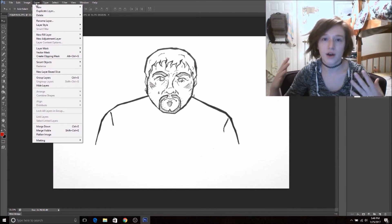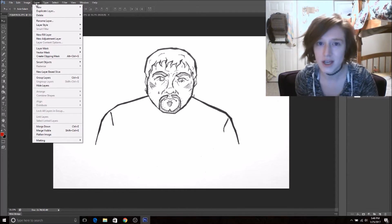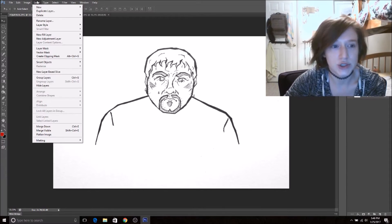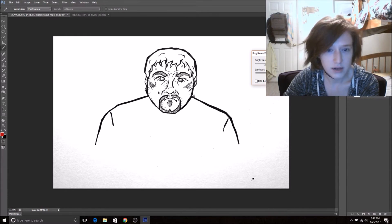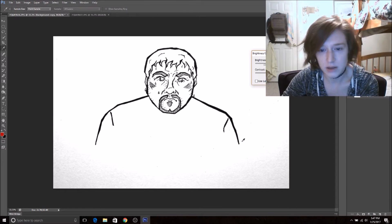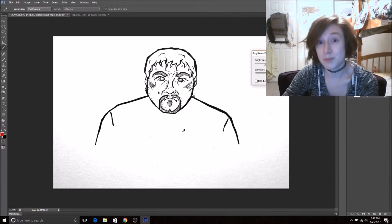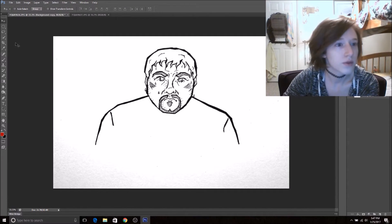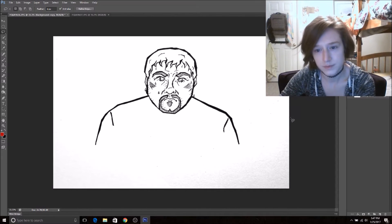You usually always want to work with layers and have multiple layers in case you do something you don't like — you can always get rid of that layer and keep your original. You never really want to be working specifically on the original layer because that's dangerous. So on my background copy I went into brightness and contrast. It is bringing back some shadows in my lower corners, but look how clean and bold it's making my lines look — that means it's gonna be easier to work with. Then I'm going to use my lasso tool to get rid of all the spotting.